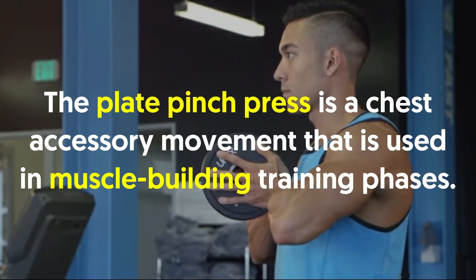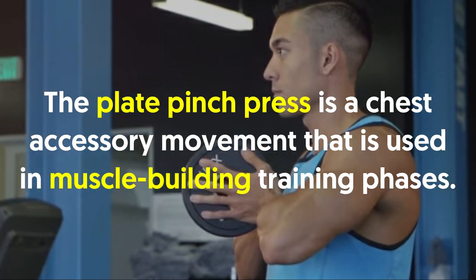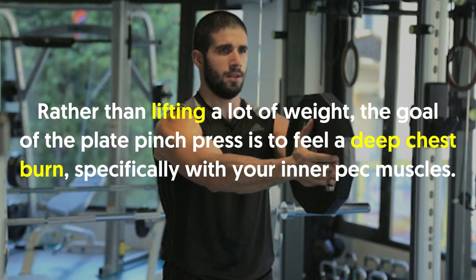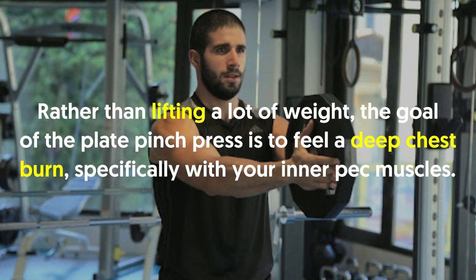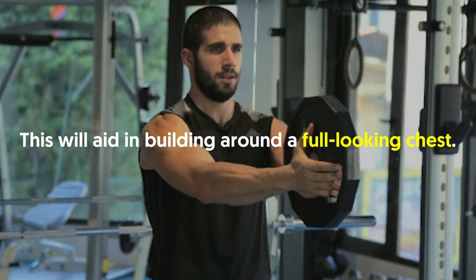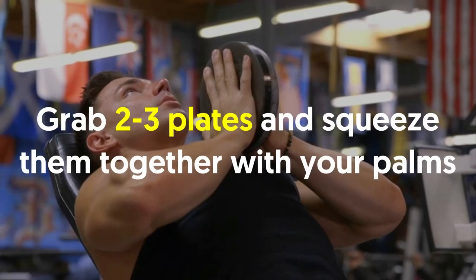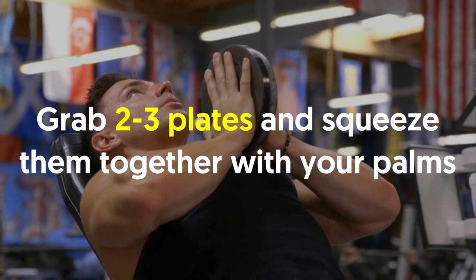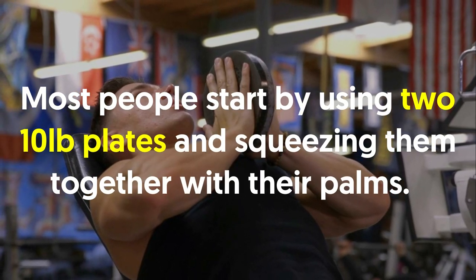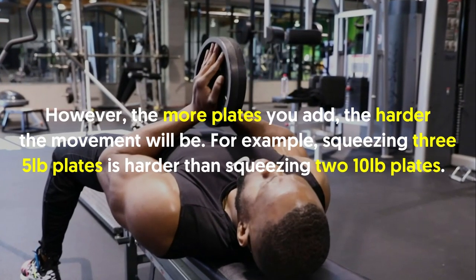Number two: plate pinch press. The plate pinch press is a chest accessory movement used in muscle-building training phases. Rather than lifting a lot of weight, the goal is to feel a deep chest burn specifically in your inner pec muscles. This will aid in building a full, round-looking chest. Grab two to three plates and squeeze them together with your palms — most people start with two 10-pound plates.